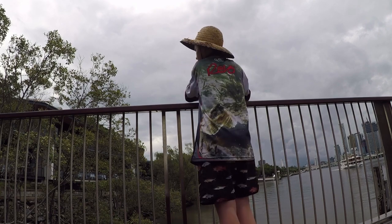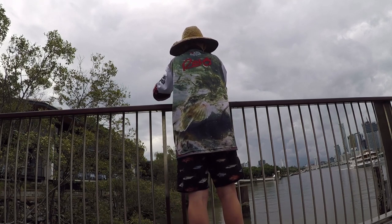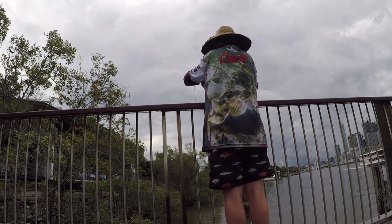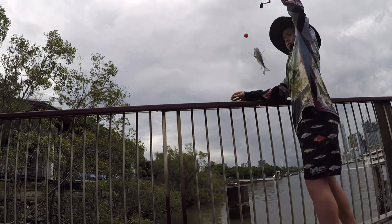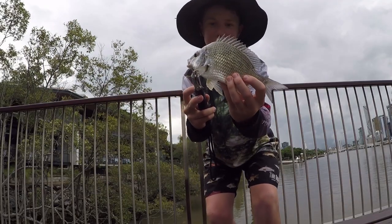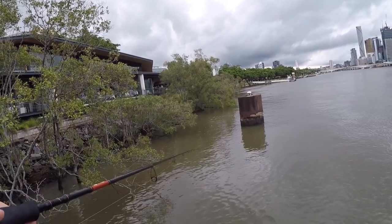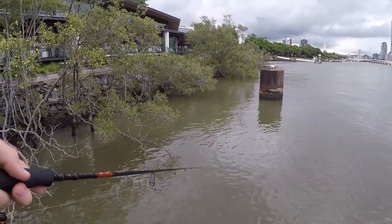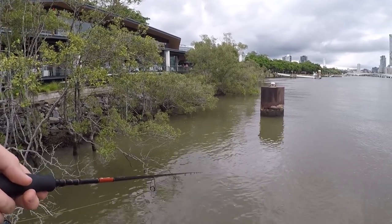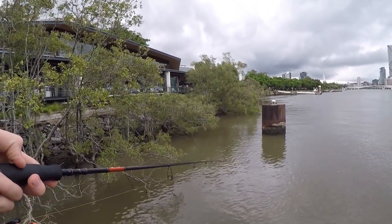Looks like another bream. Little bream. Nice little bream just there on a little bit of bread — we'll get him back. I've just let out a big load of bread just down in the current, and it's washed down and there's heaps of bream smashing it up on the surface. I've got my fly down there, so hopefully we can get some bream.